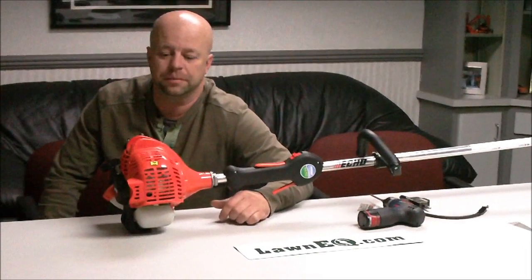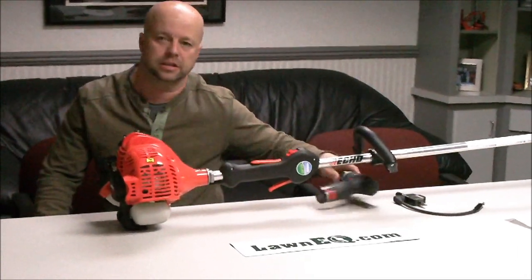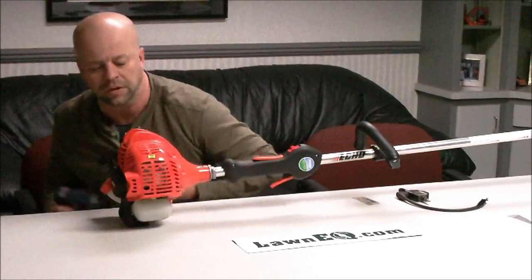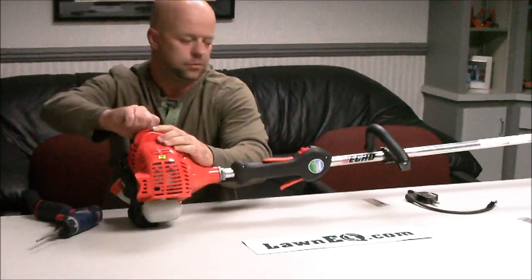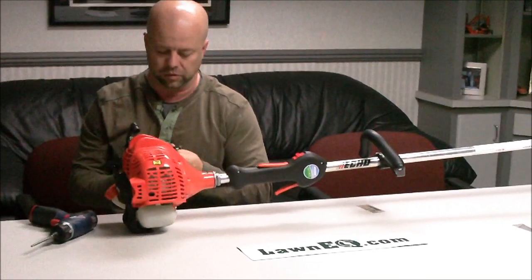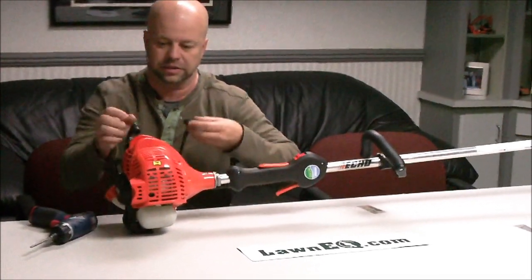Hi, this is Blake with LonnieQ.com and today I'm going to show you how to check the ignition on an SRM-225 string trimmer. The first thing you're going to need to do is pull your spark plug cap off and check the ignition right off the bat and see if you've got any spark.